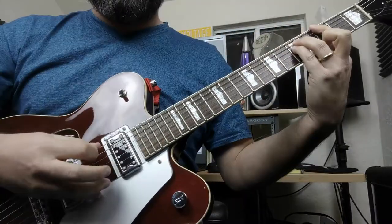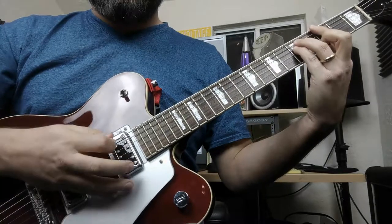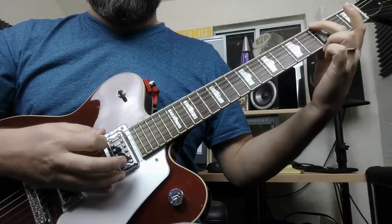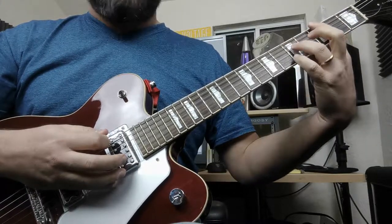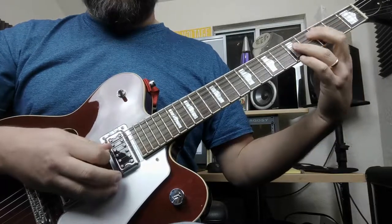You have one right here, and then the octave of that. If you don't know how to find an octave, you find your root note on, say, the E string here. You go up two frets and down two strings — it makes kind of a pattern, like it jumps up two and two. And you have the octave.